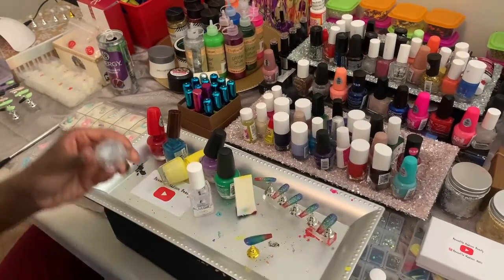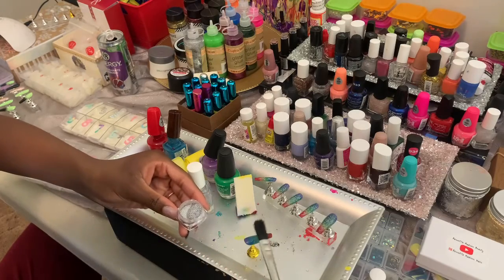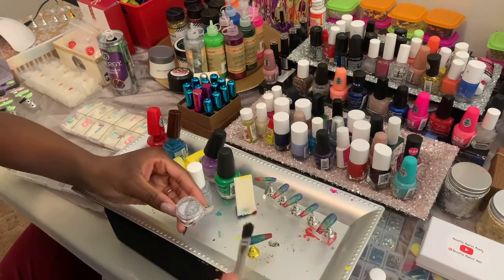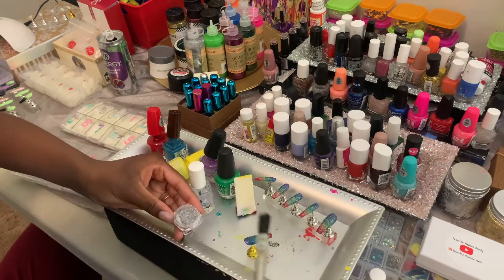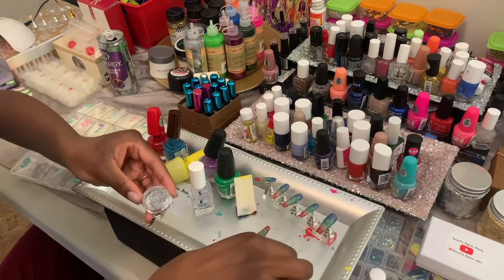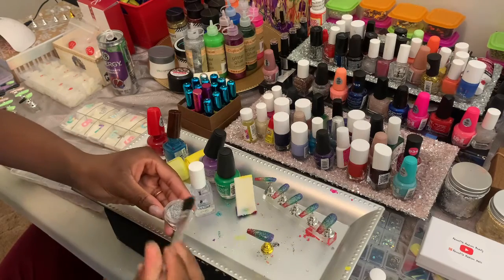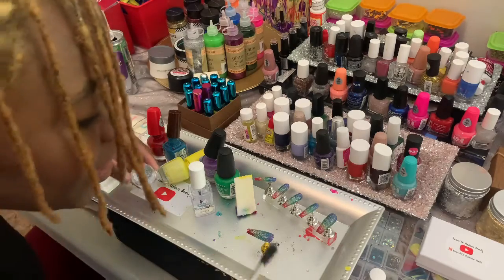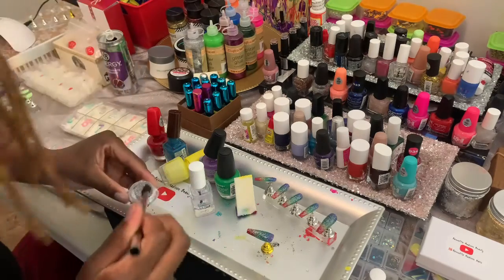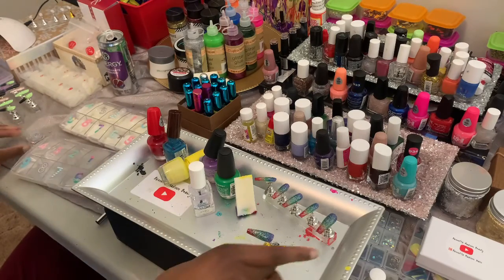While the top coat is still wet, you want to dust on your glitter with a brush. Just shake it on there, or you can use your fingers if you prefer. I like using a brush because it's easy to control. Oh it looks so good! I always do my last one the best and the quickest too.